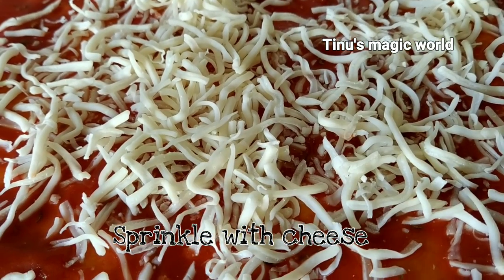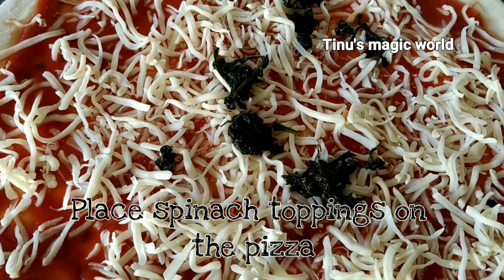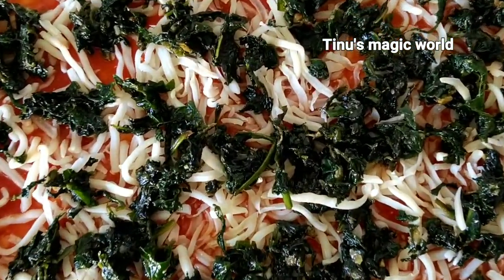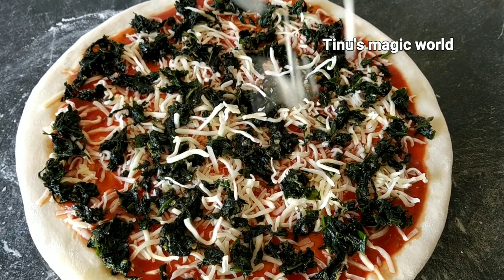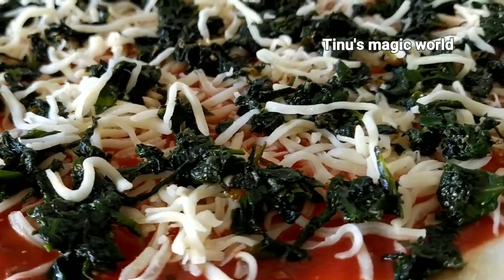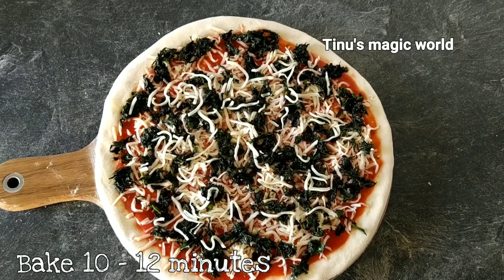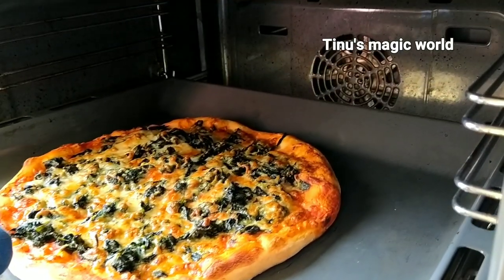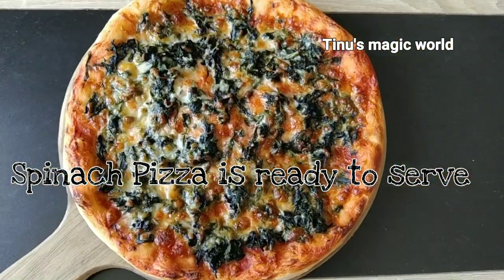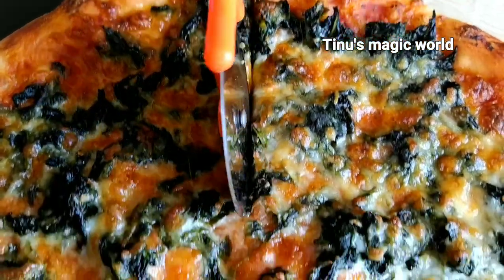Now we are going to add the cheese topping. The cheese and sauce are added. Add the cheese in the middle. Preheat the oven for 10 minutes. The golden color comes from the cheese — bake until the pizza is ready.